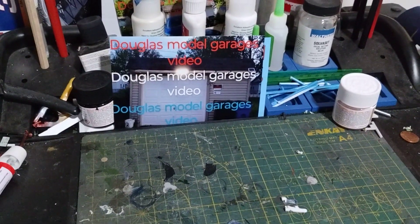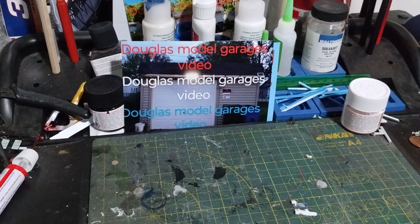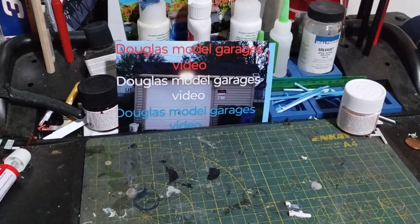Hey guys, welcome back to Douglas' Model Garage's videos for Sunday cars and coffee and planes.